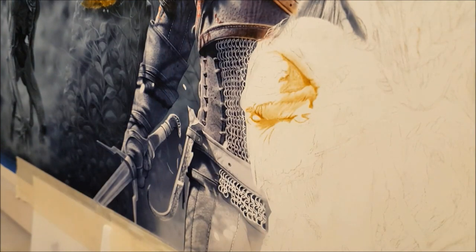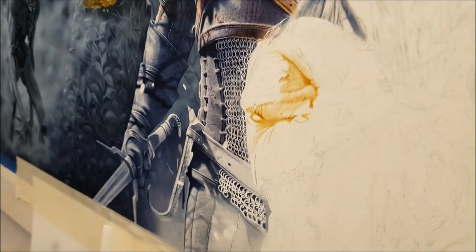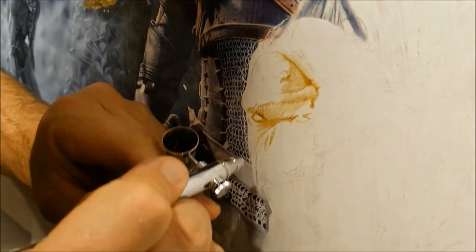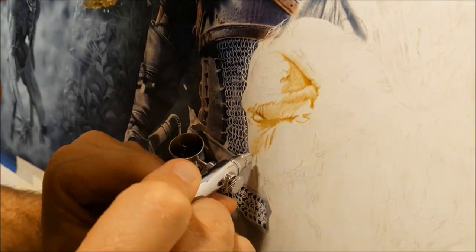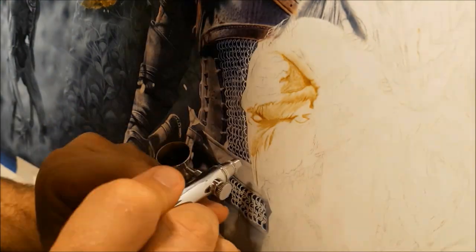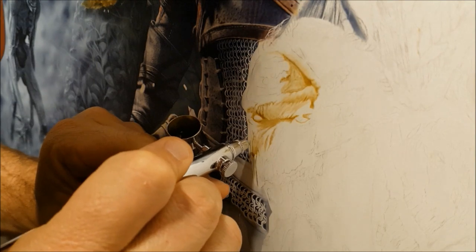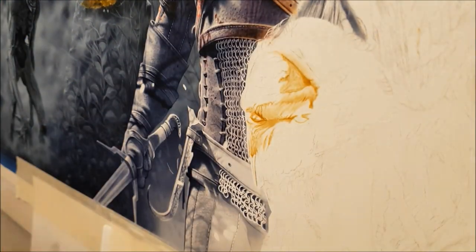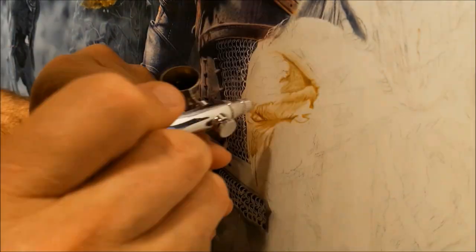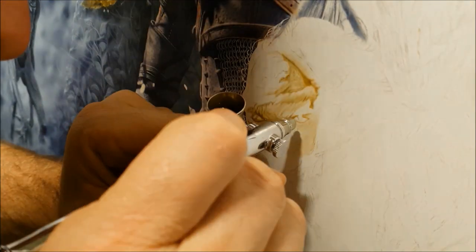Every now and then I'll switch to a thicker mix. At the moment I'm working with a reduced mix so that I can slowly build up these textures and details. But every now and then I'll switch to a darker mix — I'll just add a little bit more sepia to my mix, stir it up, and that way I can actually produce some thicker, darker lines, something a little bit more solid, just to block in those darker areas.